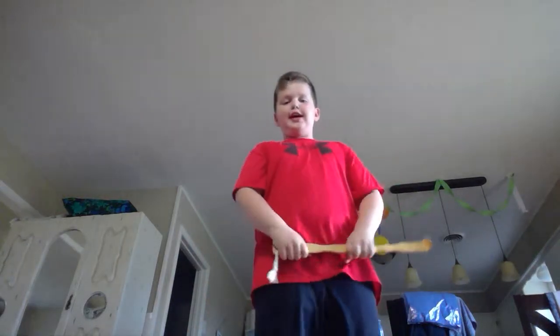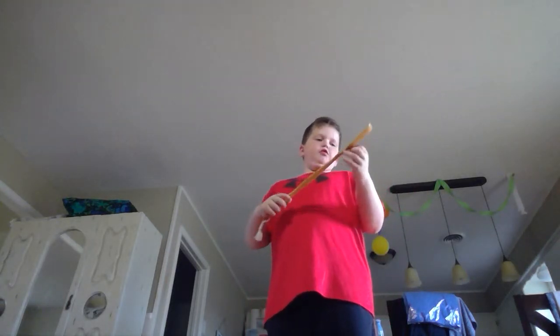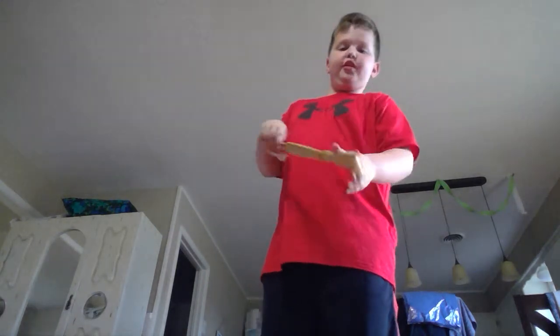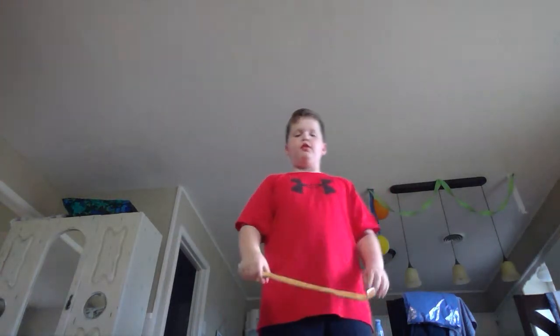Hey, what's up everyone! Today I'm going to be showing y'all some moves with this back scratcher — just something cool that I thought of a few weeks ago. Here it goes.